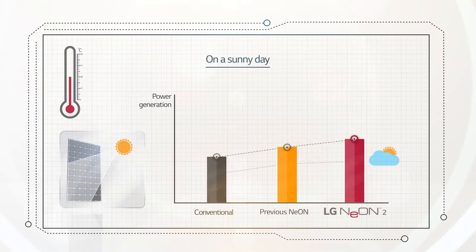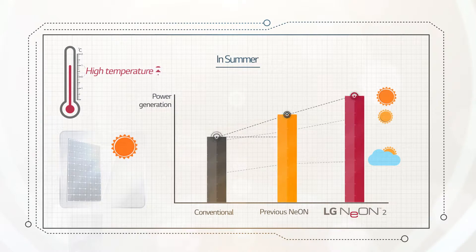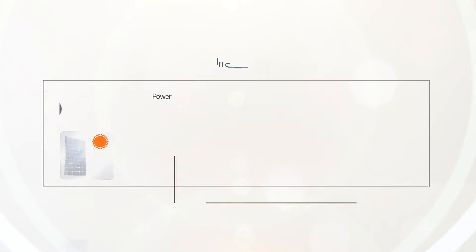As you know, module temperatures increase on sunny days when there is high power generation. LG Neon 2 has an improved temperature coefficient that is relative to changes in power performance with temperature, which means it is able to generate more electricity in sunny weather. Furthermore, in the middle of summer, when the highest amount of electricity can be produced due to longer daylight hours, temperatures rise so high that the difference in power generation by temperature coefficient becomes even greater.